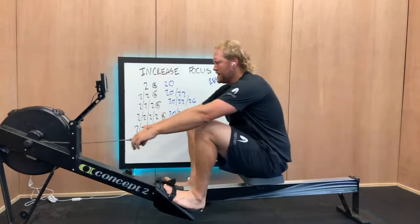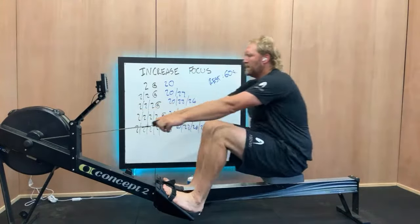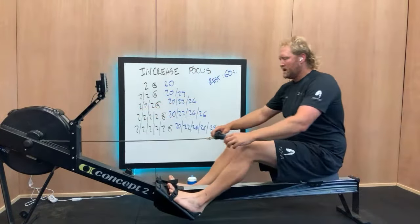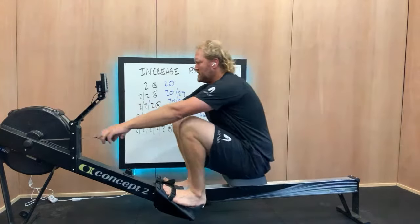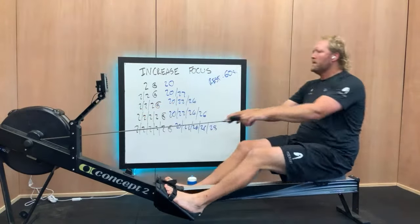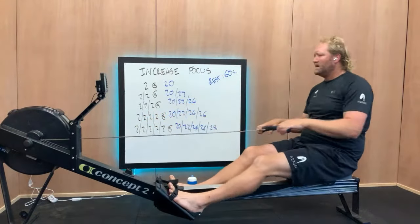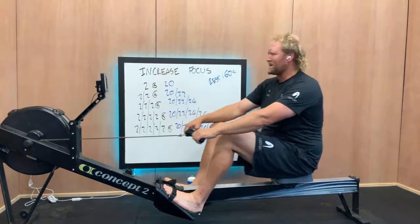Nice pressure. Nice body movement. Feel that hang — commit to the drive. Hold that body forward, initiate and then sit back. Feel that swing. Make a couple more. Good. Hopefully you can't hear the sticker flapping around in the flywheel — he's a quirky little bugger, my boy.